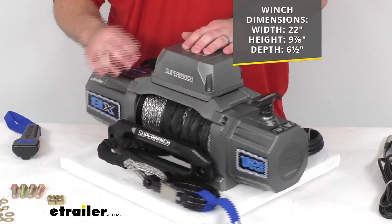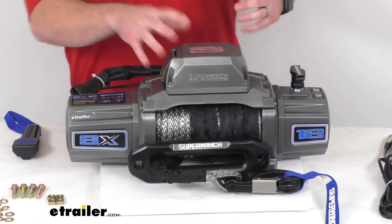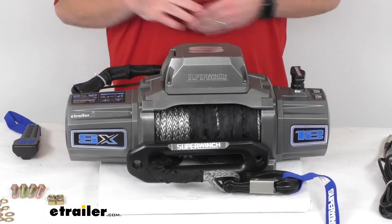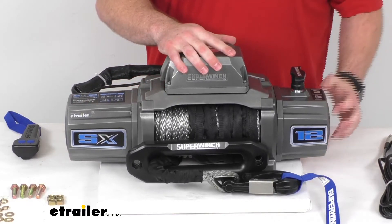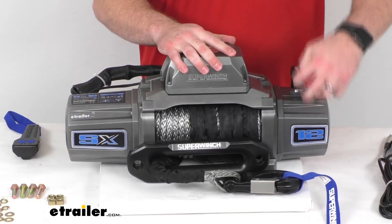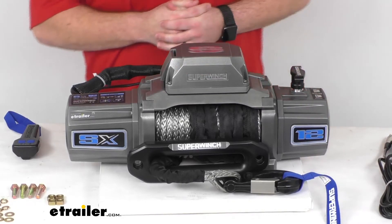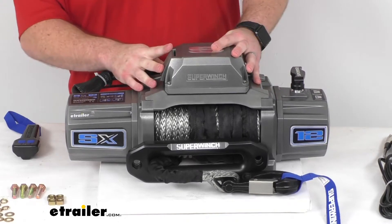We do have this die cast aluminum control box that can be relocated if you need to fit the winch into a tighter application. The gearbox can also be rotated so that you can customize the position to more easily access the clutch to release it and free spool to pull out your line as needed.